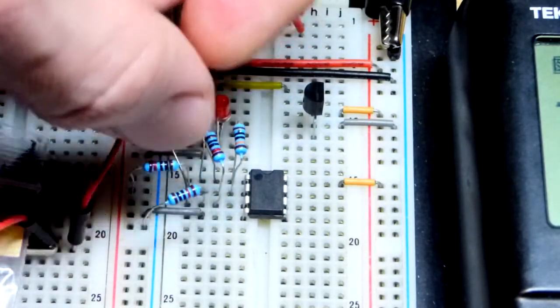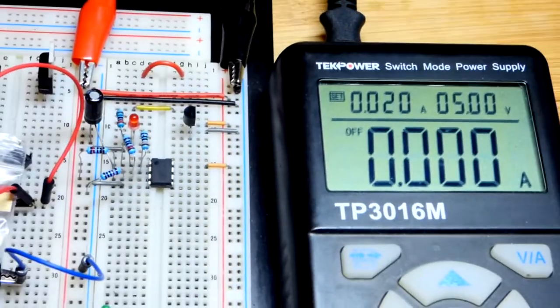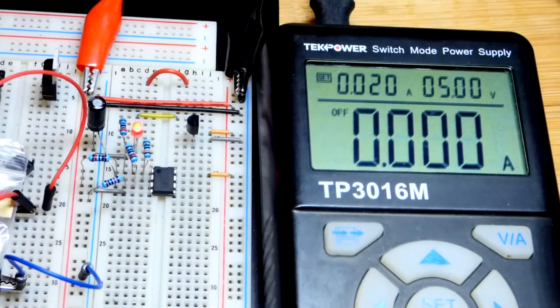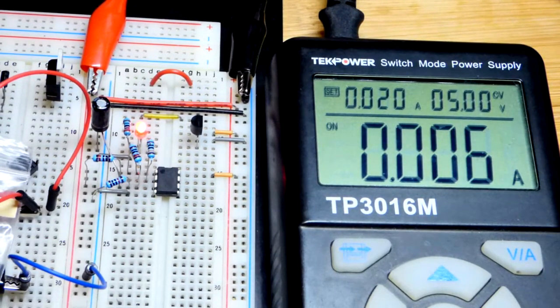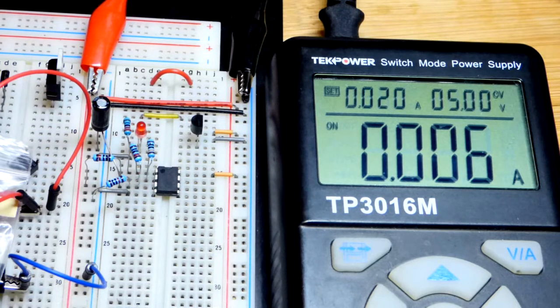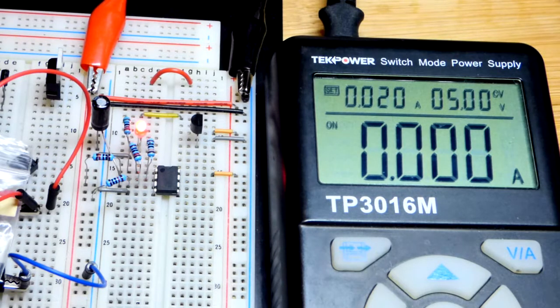Not too complicated, especially if you follow the schematic. We'll zoom back out and confirm it works. The capacitor took a little while to charge up initially, but now it's bouncing between the two voltage levels — we're good to go.